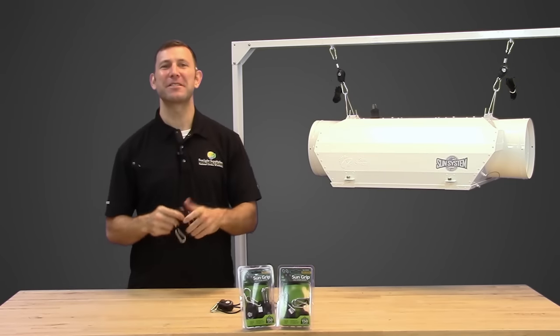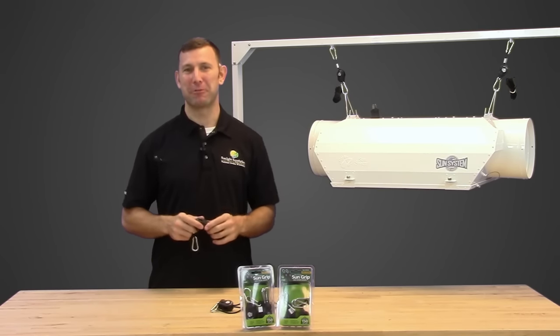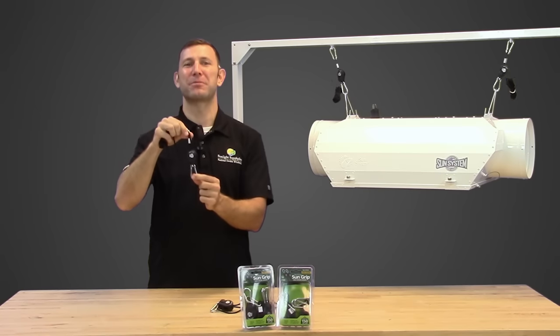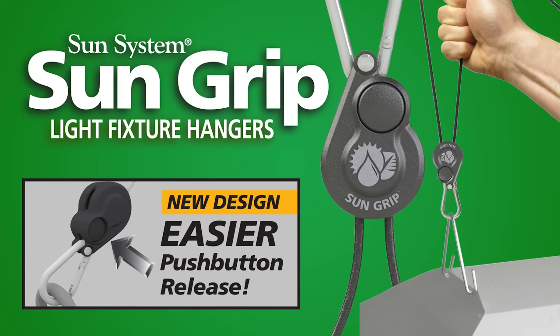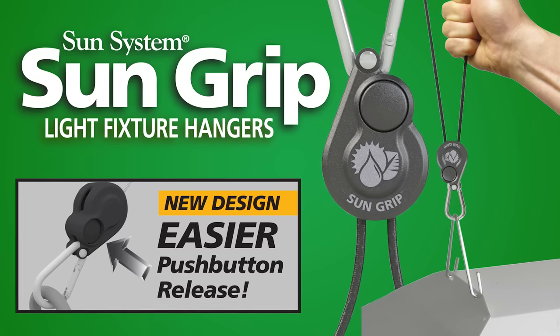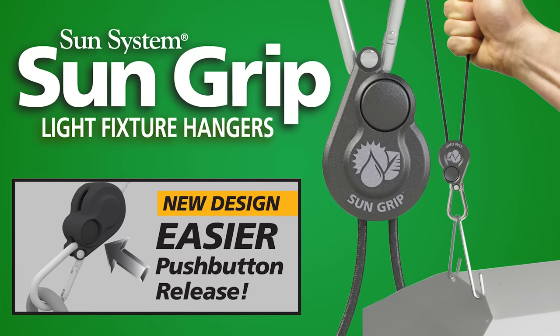Introducing the newest addition to the SunSystem family of light and grow equipment hangers: the new SunGrip Lightfisher hanger with push button release. This new and improved push button design allows for easier release of your light hangers, making them even more easy to use than before.